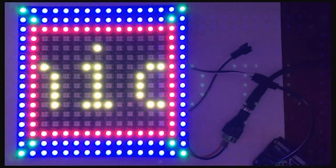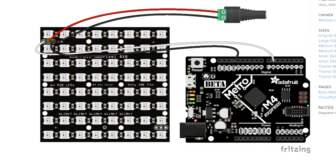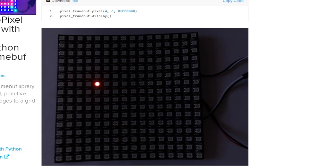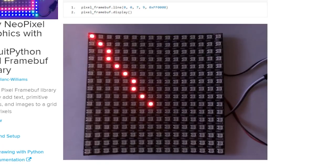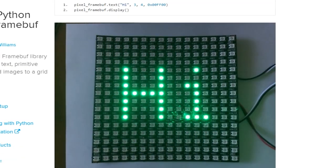If you got inspired by all the LED matrix projects we talked about earlier in the show, but you don't want to dive into a whole new hardware spec, check out this guide for using the FrameBuff library for NeoPixel matrices. This will allow you to program display elements similar to the Adafruit graphics library while still only using a single GPIO pin to drive the display. It's pretty cool.